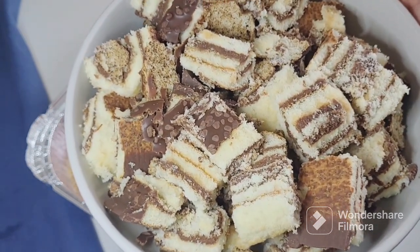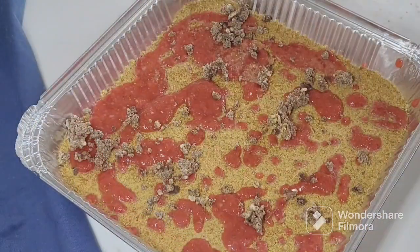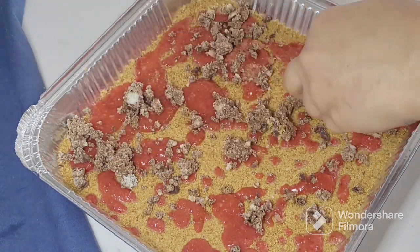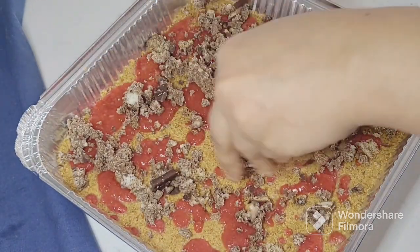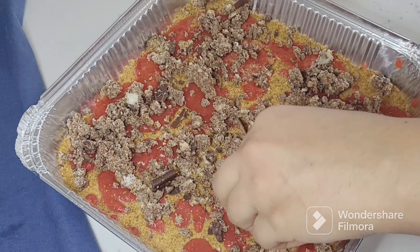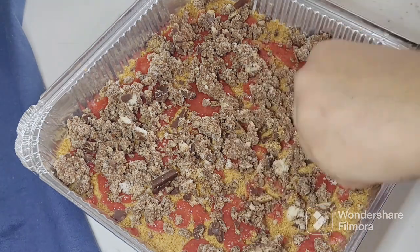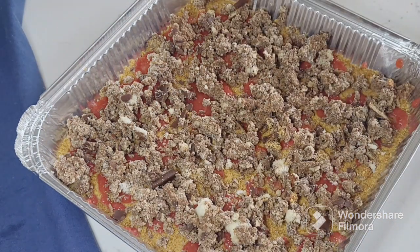I had also taken a cake — I had baked it, and I will share its video with you soon as well. I had crumbled it and crushed it a little. Now I will add this as the next layer. Since it was a chocolate cake and already sweet, I will not be adding any extra sugar or sweetener to this dessert. If you want it sweeter, you can add a little sugar when blending the strawberries.